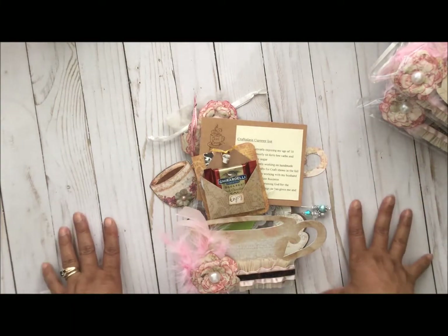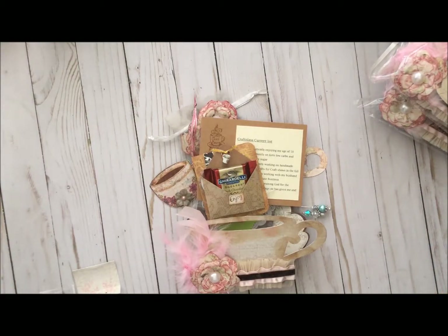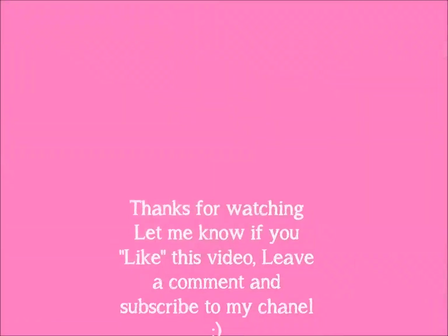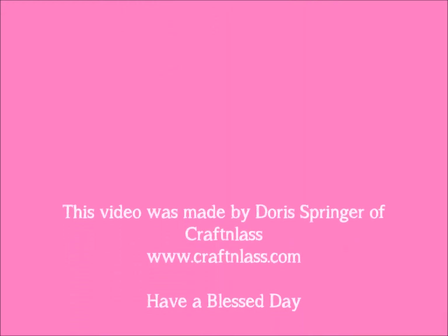I hope my partner loves it. I enjoyed making it and I can't wait to see what everyone has made. Thanks for watching everyone, have a blessed day! And before I forget, please let me know if you liked this video, leave a comment, and please subscribe to my channel. Thank you!